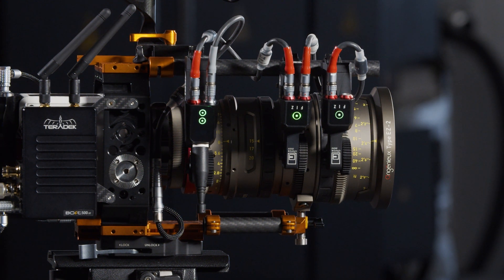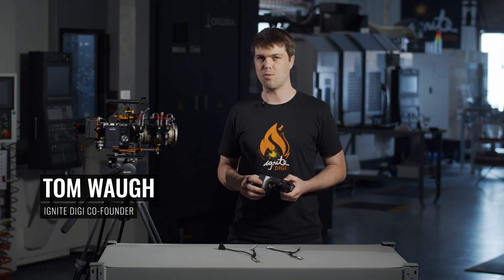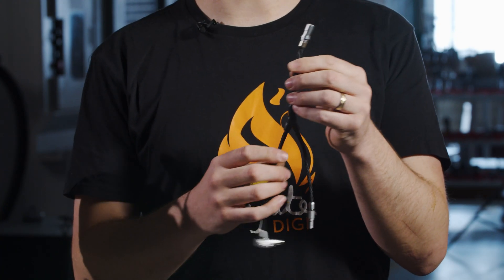The Arri WCU4 is an industry standard and the C-Force motors are a great solution for the Komodo. Some of our customers needed a streamlined solution for run-stop and power, so we came up with this splitter cable.